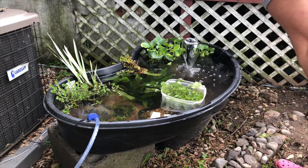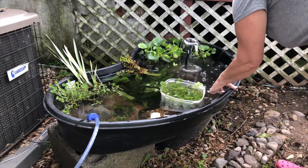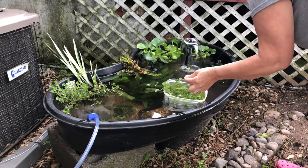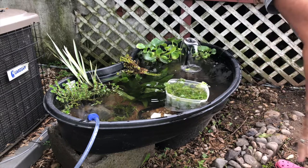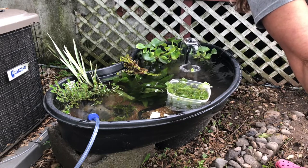Should I set up an overflow on here or just drill holes? I don't want to ruin it if I'm gonna use it as an actual pond. Maybe I'll set up some PVC overflow like I would in a fish tank, so when it gets to a certain level it just automatically drains.